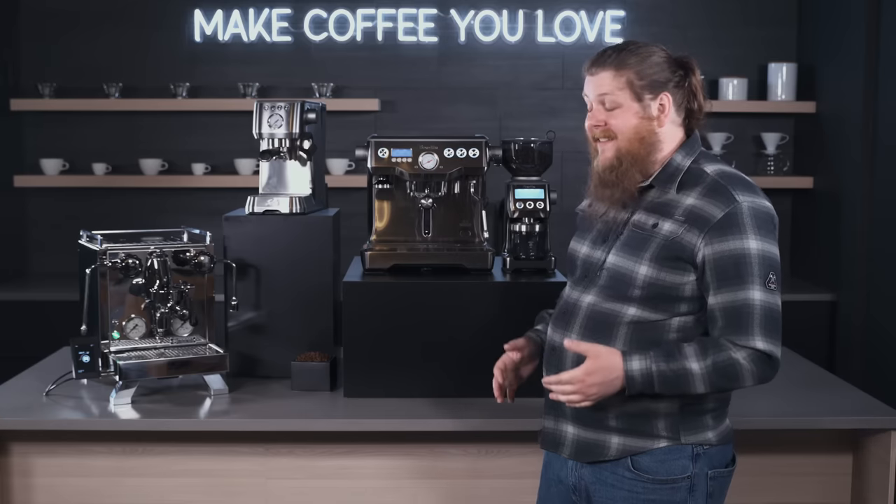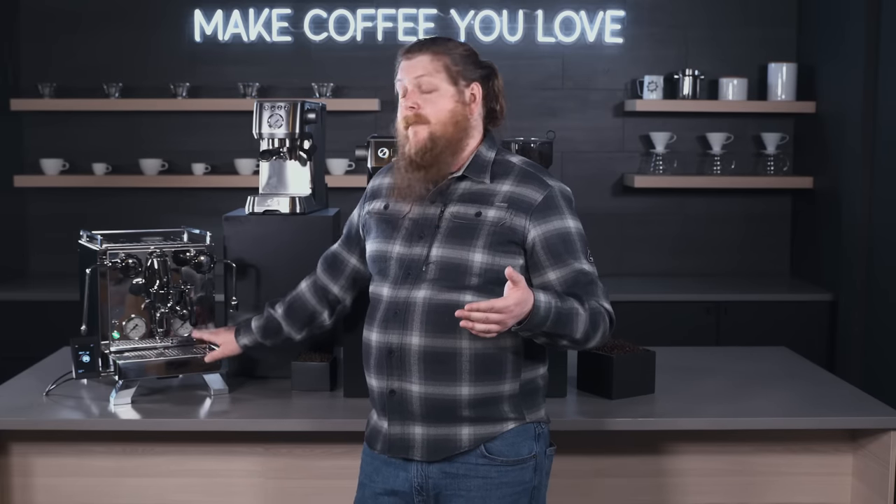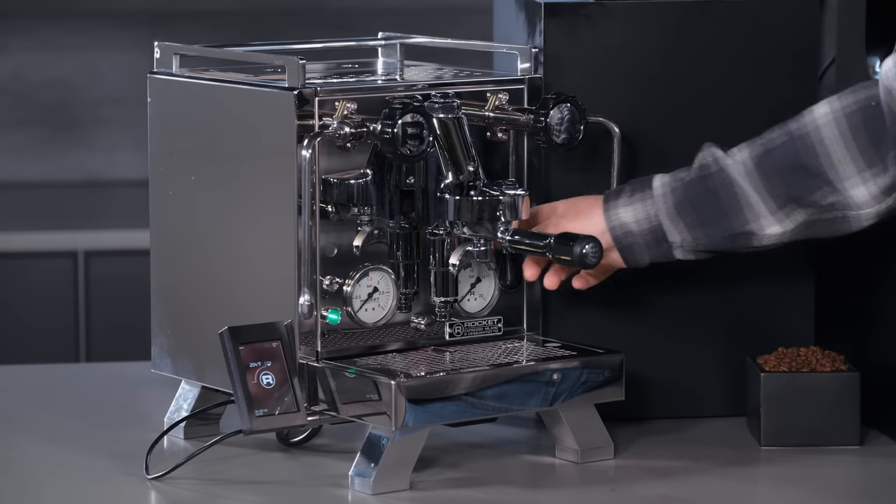Last but certainly not least, we have the Rocket Espresso R58 Cinquantotto. This is a pretty high-end espresso machine designed for our more prosumer customers and espresso enthusiasts who already know they love home espresso and want a machine that'll last a very long time and perform at the peak of performance for home machines. It also has dual boilers, a manual water arm and steam arm, and a manual brew arm — you flip it up to start the pre-infusion process and open it all the way for brew pressure. It's very hands-on.